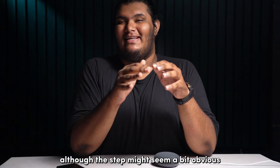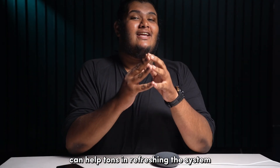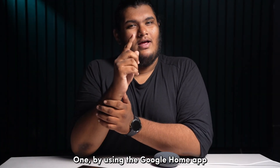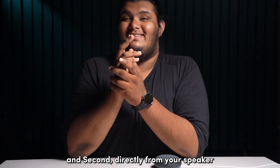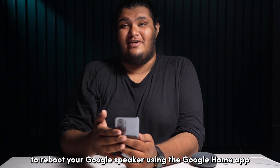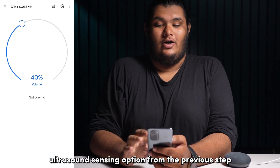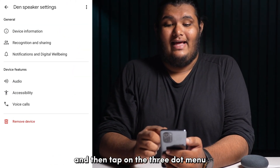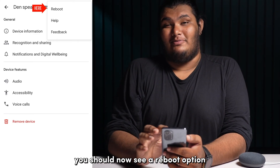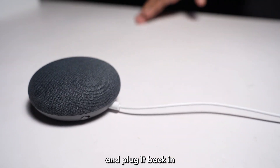Although this step might seem a bit obvious, rebooting a Google speaker can help tons in refreshing the system. There are two ways you can go about this: using the Google Home app, or directly from your speaker. To reboot using the Google Home app, go to the same settings page with the ultrasound sensing option from the previous step and then tap on the three-dot menu on the top right corner. You should now see a reboot option. Or you can simply unplug your Nest device and plug it back in after a good minute.